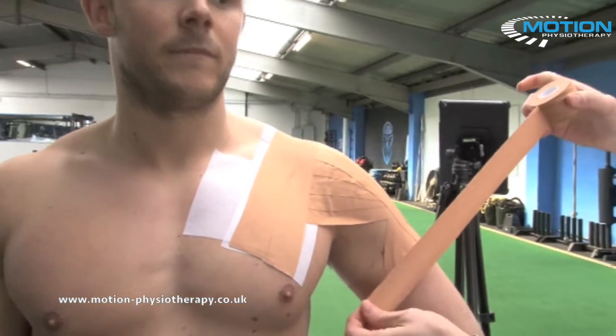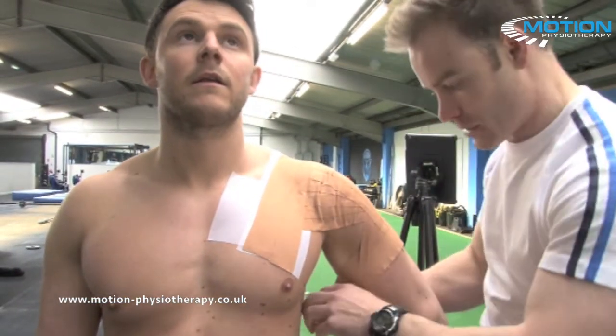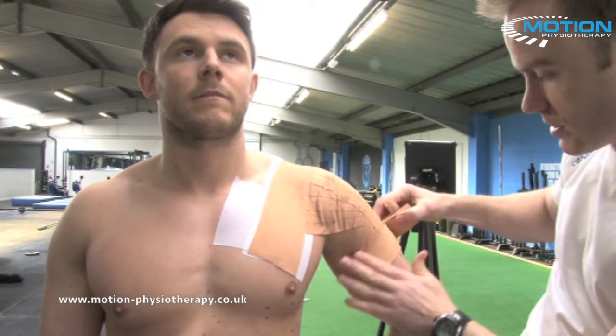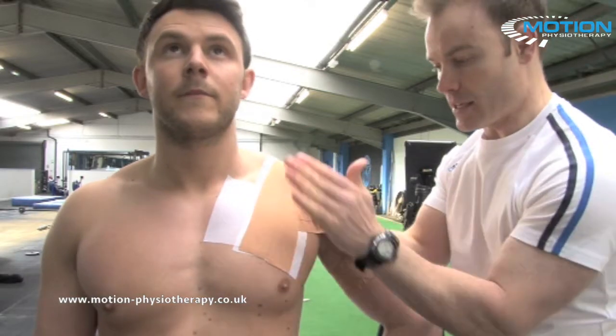Ask your patient to contract the bicep and squeeze. You're going to do a complete loop. It's not necessary to put any more tension on that tape other than just to flush it down on the skin. That's the rigid part of the technique finished.